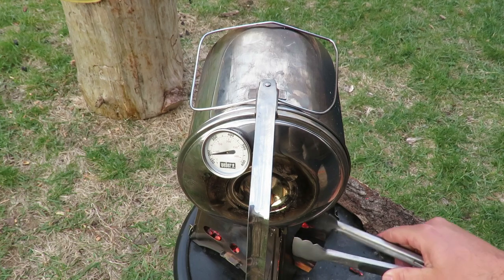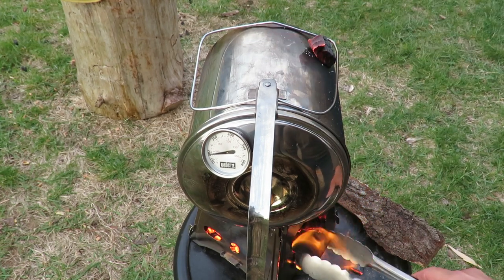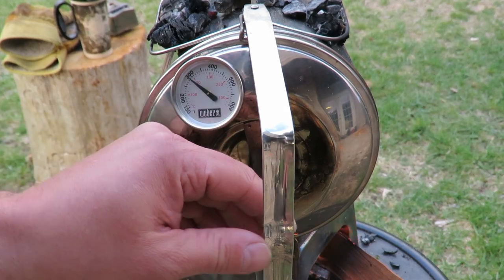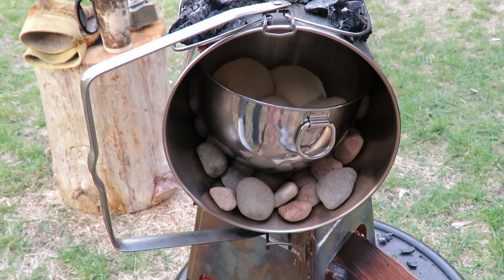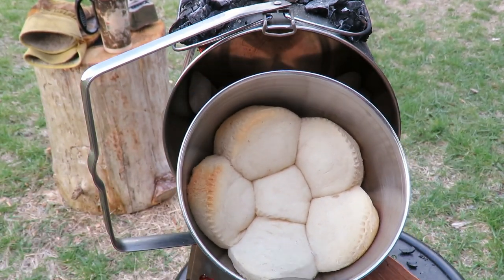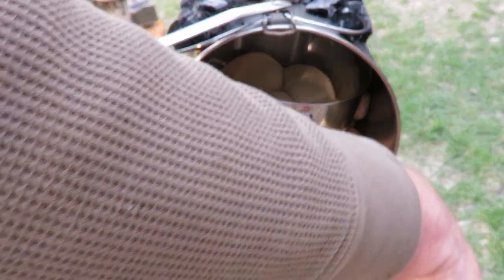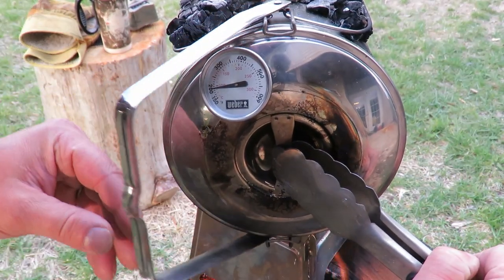I'm going to put some of these coals on top and get them going. All right, let's go ahead and give this thing a little peek. I'm going to get them a little more golden brown on top. We're going to put them back in and put some more charcoal on top.